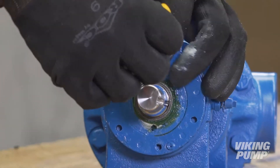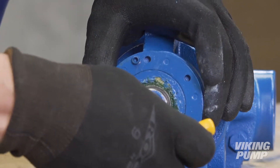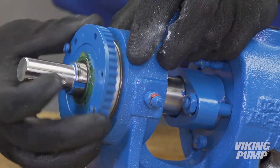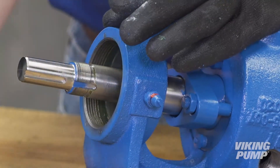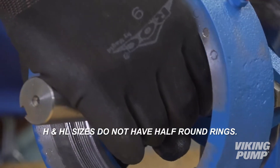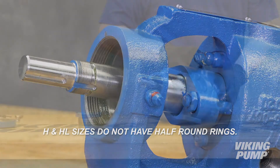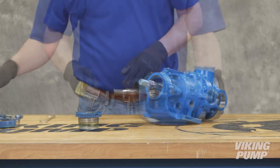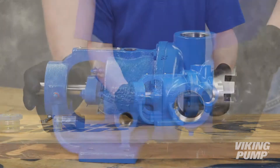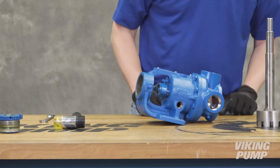Loosen the two set screws in the face of the bearing housing and remove the bearing housing assembly from the bracket. We will cover bearing housing disassembly and reassembly later in this video. Remove the pair of half-round rings under the inner spacer collar from the shaft. Note that H and HL size pumps as used in this video do not have these rings. Remove the brass bar. The rotor and shaft assembly can now be removed from the pump. A soft-headed hammer may be needed to tap on the end of the shaft for removal. Take care in removing the rotor and shaft to avoid damaging the casing bushing.